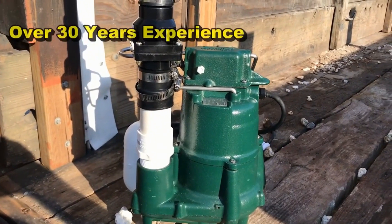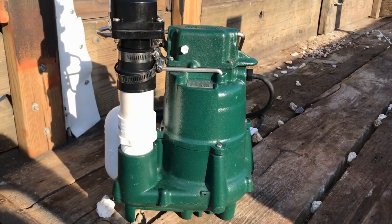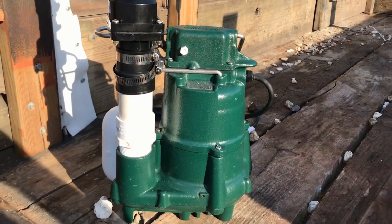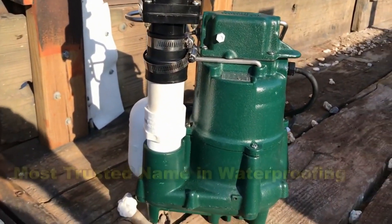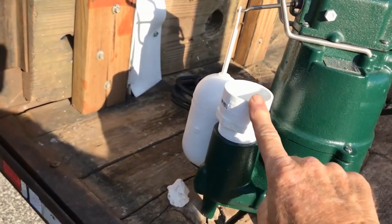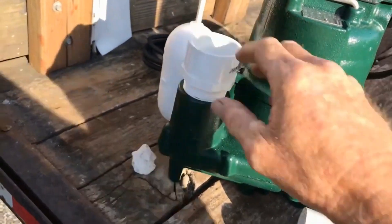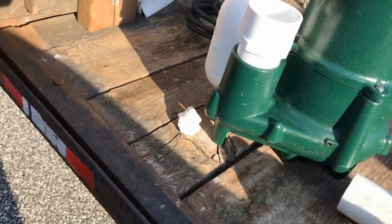One of the first things we do is set up the sump pump for the install. This is a Zoller M98 — a half horsepower pump. It's what we call a grinder and effluent pump, capable of grinding up solids down in your basin — up to a half-inch solid — and pushing that right through the line. You start by putting a male threaded inch-and-a-half adapter; it screws into the port — just as tight as you can with your hand. Next we need a small riser just to get the check valve up above that bar.